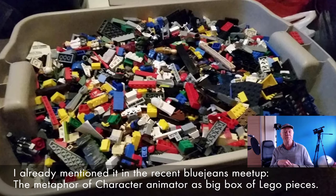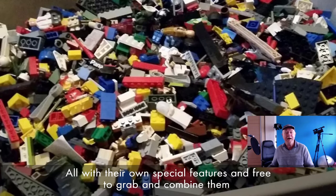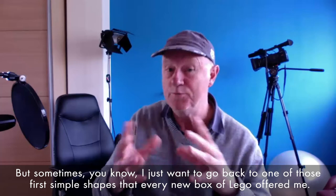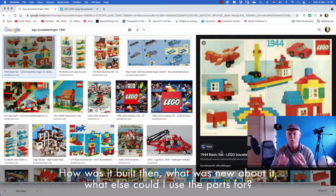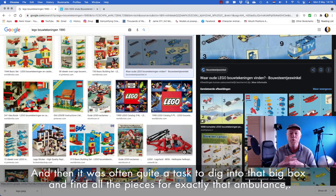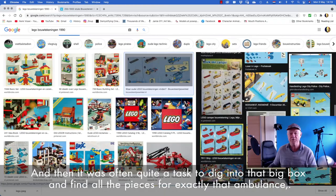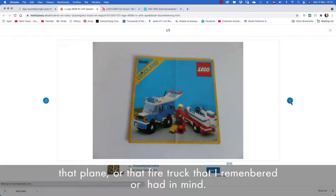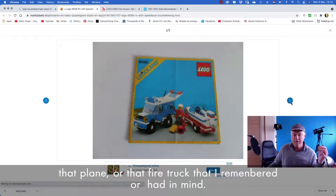All with their own special features and free to grab and combine them to unleash your own creativity and build things in your own style. But sometimes I just want to go back to one of those first simple shapes that every new box of Lego offered me. So how was it built then, and what was new about it, and what else could I use the parts for? And then it was often quite a task to dig into that big box and find all the pieces for exactly that ambulance or that plane or that firetruck that I remembered or had in mind. So I can't count the moments that I regretted not keeping those building guides in some forgotten drawer somewhere.